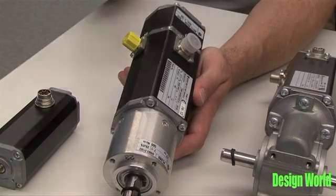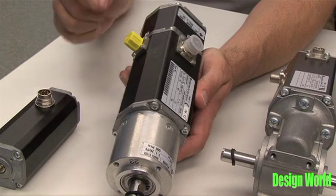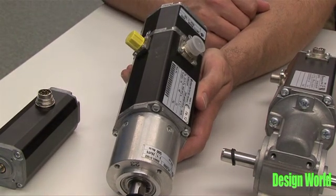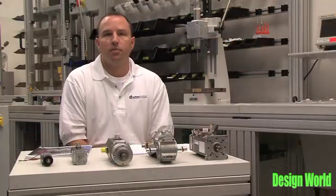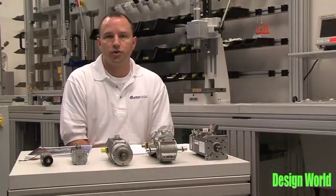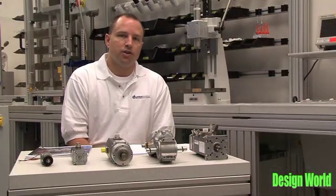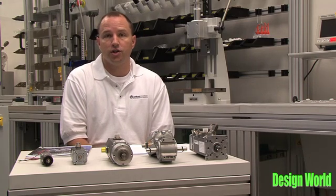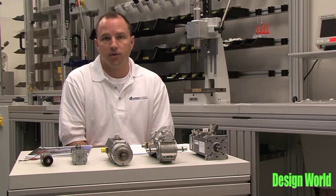It connects to the motor where this yellow cap is and allows the user to select many different modes of operation with the software. One mode might be analog or digital torque control, analog or digital speed control, analog or digital position control, and also modular positioning mode.